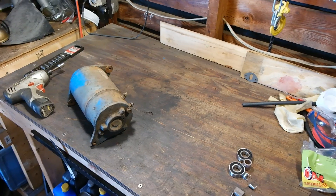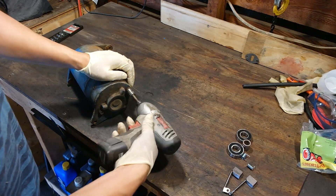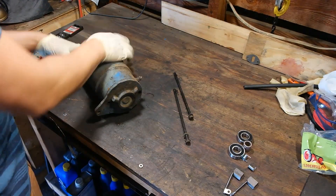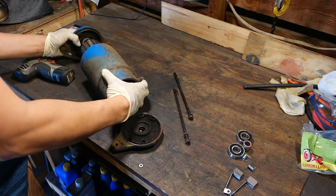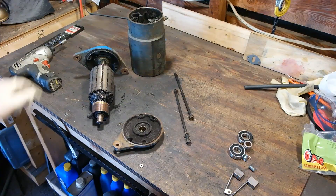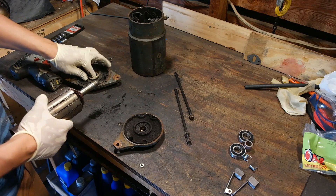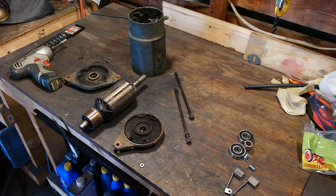To disassemble your starter generator, you simply remove these two long bolts holding everything together. You'll find them on the brush end of the starter generator. Zip the two bolts out and then everything will separate into four major components: the two caps — one on the pulley side and one on the brush side — and the big long generator housing, which is your field assembly. Don't forget the little bushing spacer on the inside of the cap; just set that aside for later.